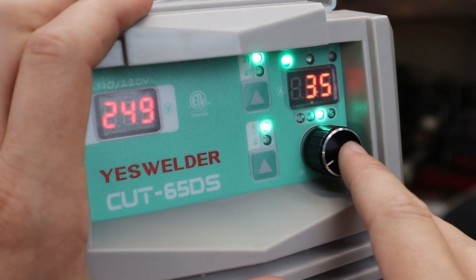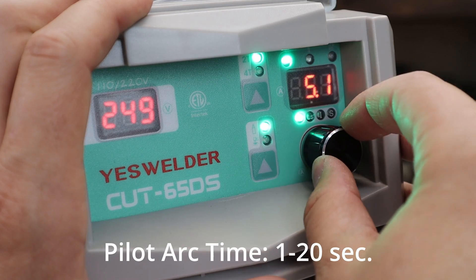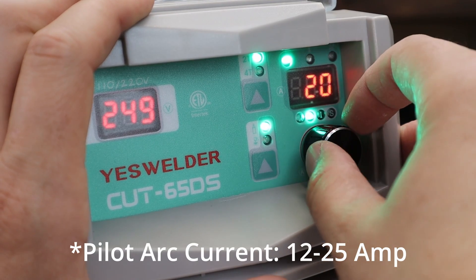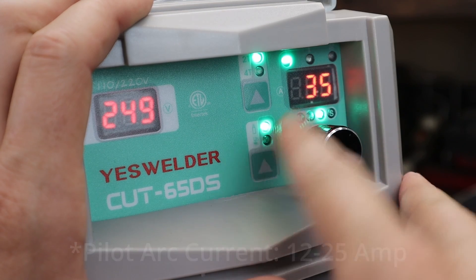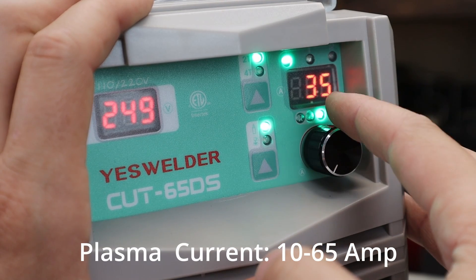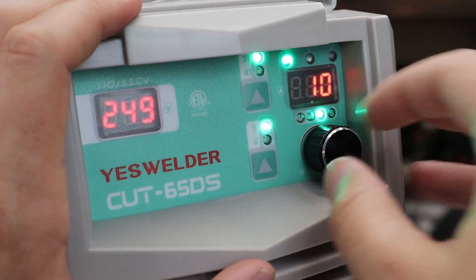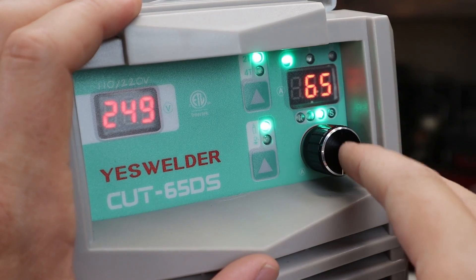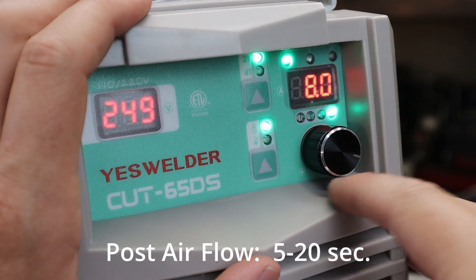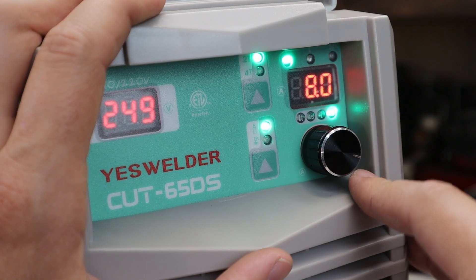There are four settings. The first one is IT, and that is the pilot arc time — it goes from one to 20 seconds. Second is LS, and that is the arc current; you can go between 12 and 25 amps. It always defaults to I, which is your plasma cutting current — that goes from 10 to 45 on 110 volt, and then for 240 or 220 volt it goes from 10 up to your max 65 amps.